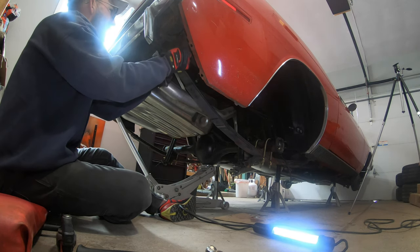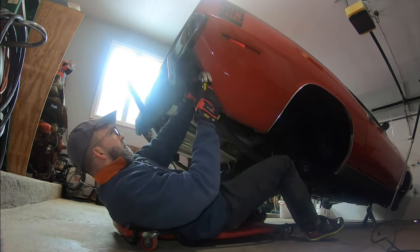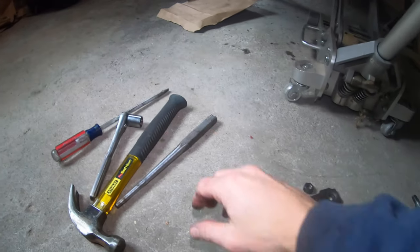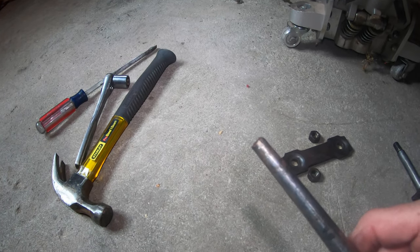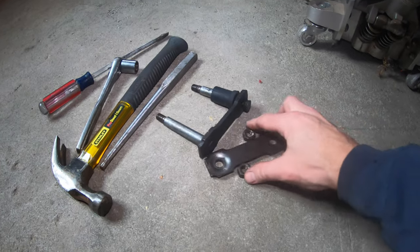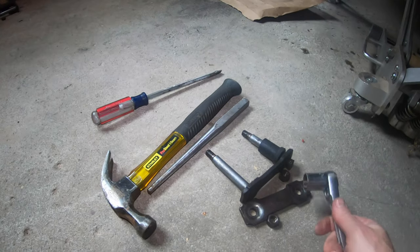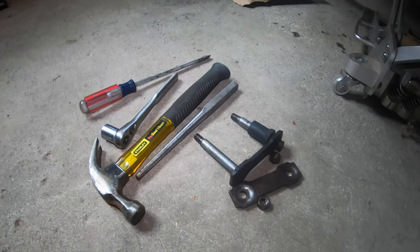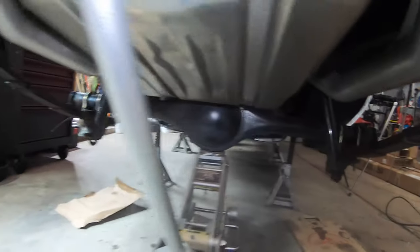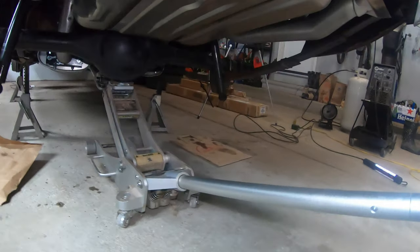We're taking the rear shackles off. What I used to help tap out the shackles is just a punch - if you use a screwdriver to pry, the rubber bushing just has a lot of spring effect. But with a little punch, once you get it halfway out of the bushings, you can grab it and wiggle it out with some force. The nuts were 11/16ths. Now the rear springs are all free, the shocks are off, brake lines are off, driveshaft is out - so now we should be able to just lower this thing down.